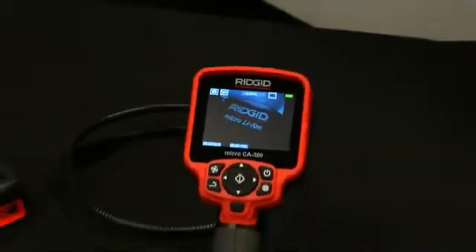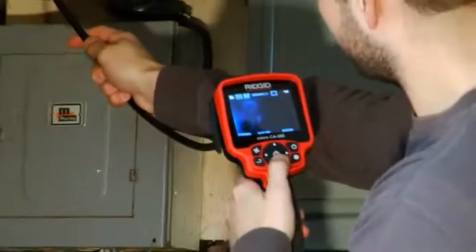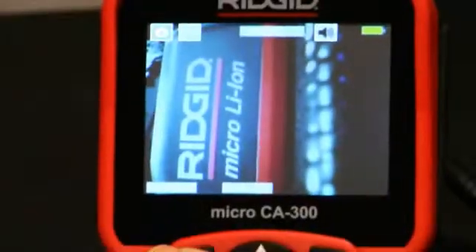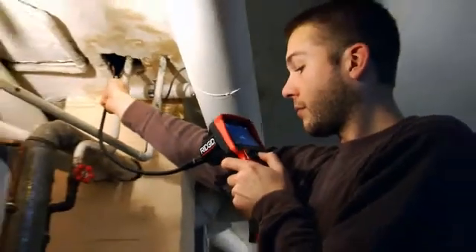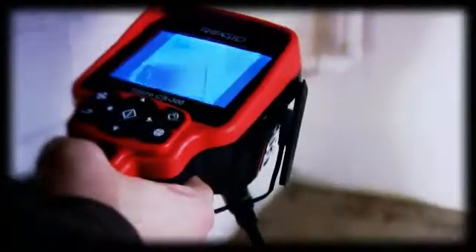Introducing the Rigid Micro CA300 Handheld Inspection Camera. Inspect with the utmost confidence and view a high-quality image using the 3.5-inch LCD screen. Rotate the image with a single touch or utilize the 2x digital zoom feature. Inspect using the 3-foot waterproof imager cable with 17mm aluminum imager head and 4 bright LEDs.